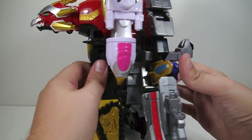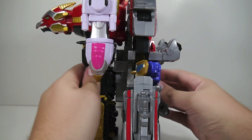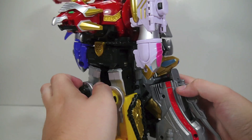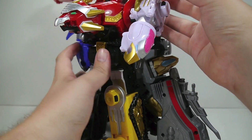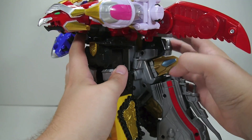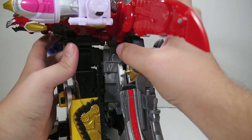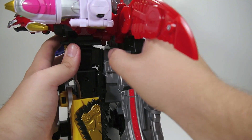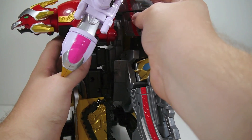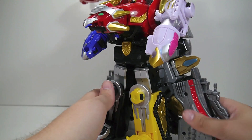With earlier releases of Gosei Great, it does not peg in there that securely — those tabs are just really loose — so you're going to have to watch it. Newer ones shouldn't really have that big of a problem with it. Officially, its wings are supposed to go down like this, but the American release can't really do that because the wings are a little bit taller than they are on the Japanese version of Gosei Great. But yeah, it's a thing — it's not great, but it's something that the toys can do.